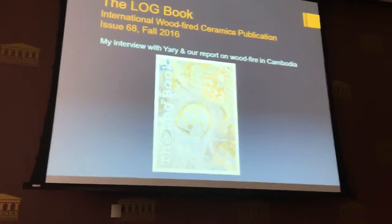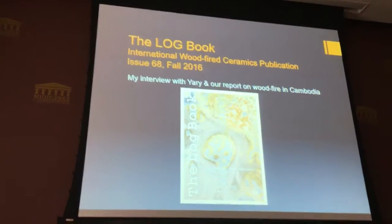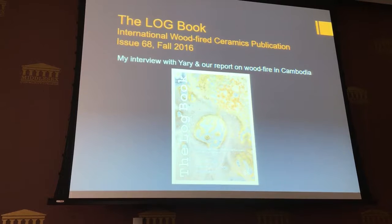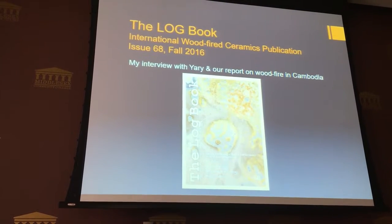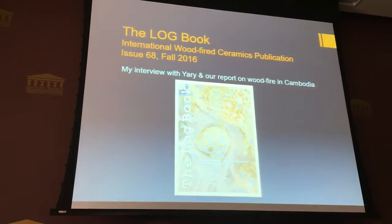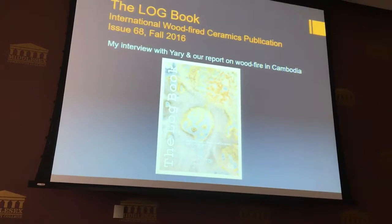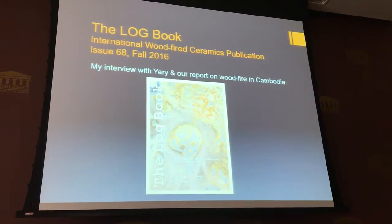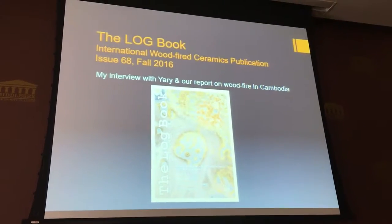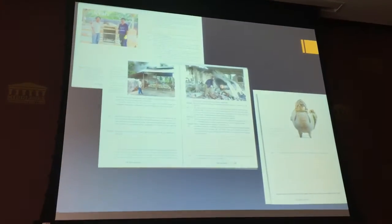While in Cambodia I interviewed Professor Yari about his experiences. This was his second time returning to Cambodia since seeking asylum here in the U.S. in 2000. I interviewed him about returning and about his experience learning about clay pottery in Cambodia, and was able to have that article published in the Log Book, the wood fire ceramics publication — a worldwide publication. I was really happy to be able to publish that when we returned.